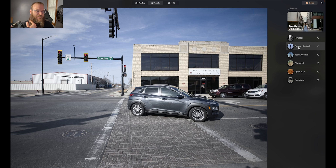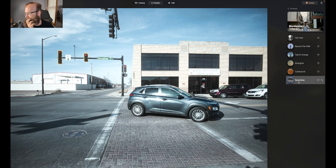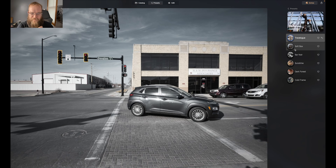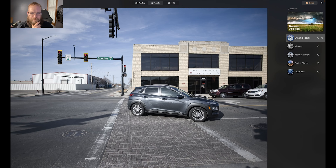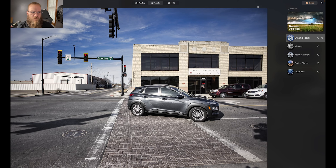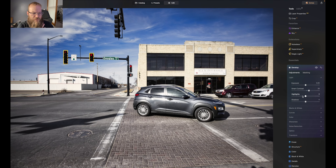Let's go into Blockbuster. I definitely don't want to do Film Noir because I want it to be in color. Beyond the Wall isn't working for me — it's too blue. Film Noir actually looks really good. Yeah, I think I like this one. Let's see what it looked like before. Yeah, I would say this one's a winner. So let's go ahead and pop into edit and do a little bit — add a little more contrast, pull some highlights, pull some shadows.